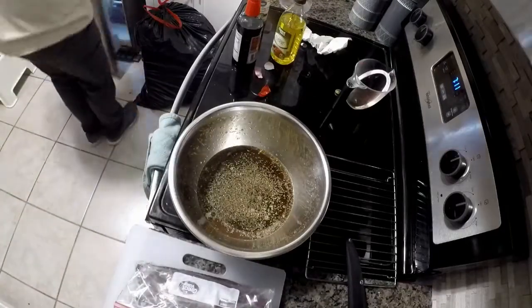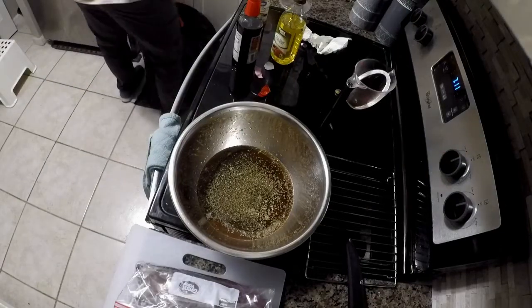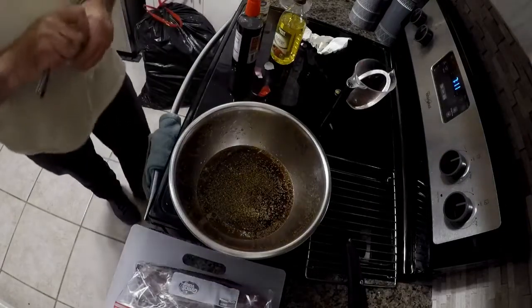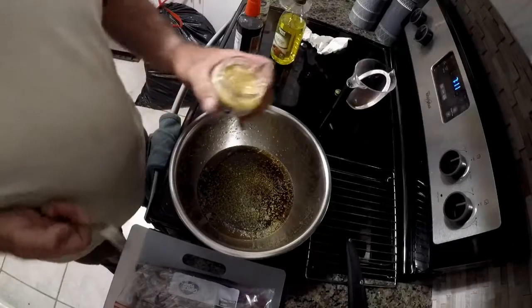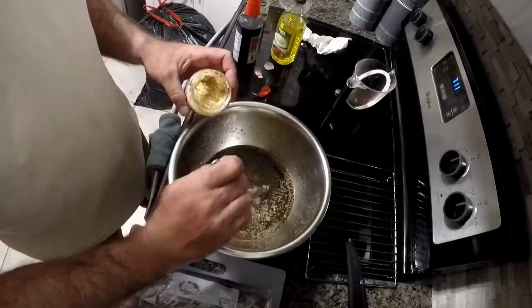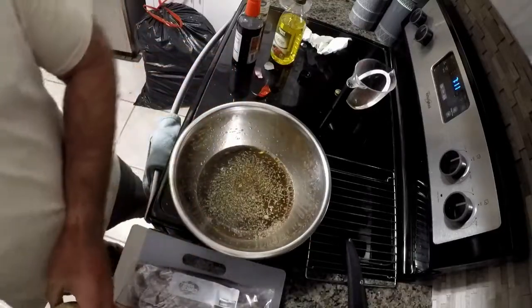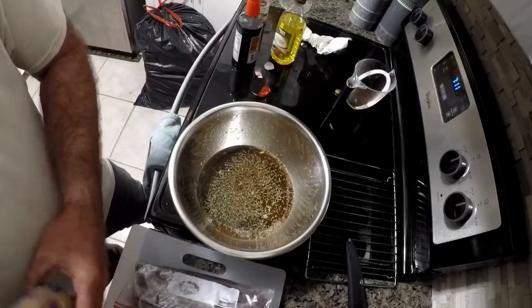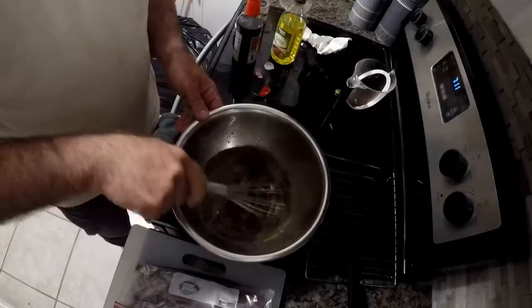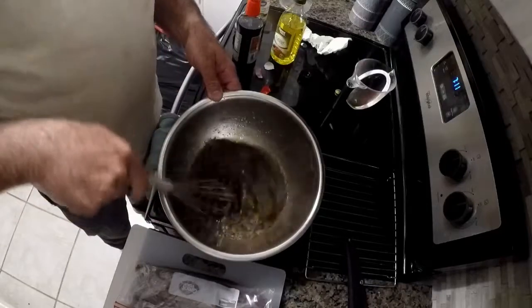And then the last thing we're going to do is throw in a bunch of minced garlic. Don't be shy — this all adds to the effect. And we're going to get that nice and mixed up.